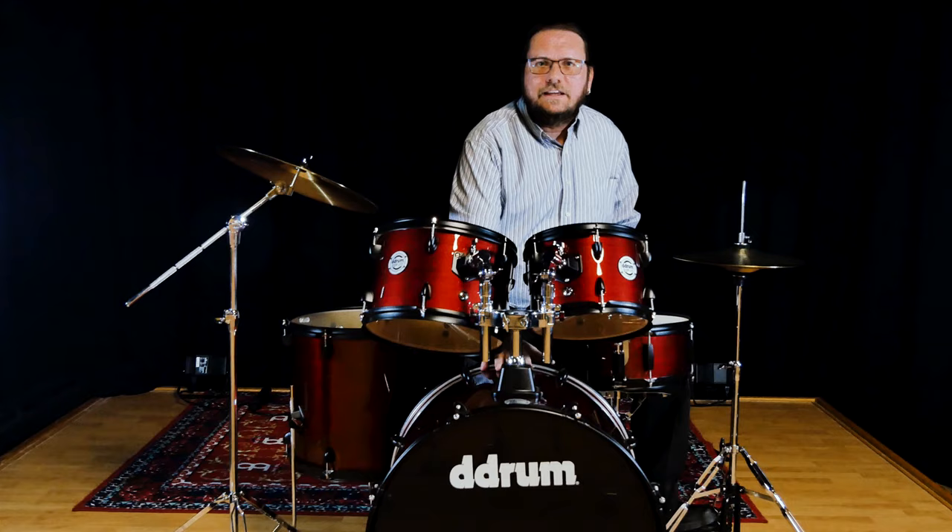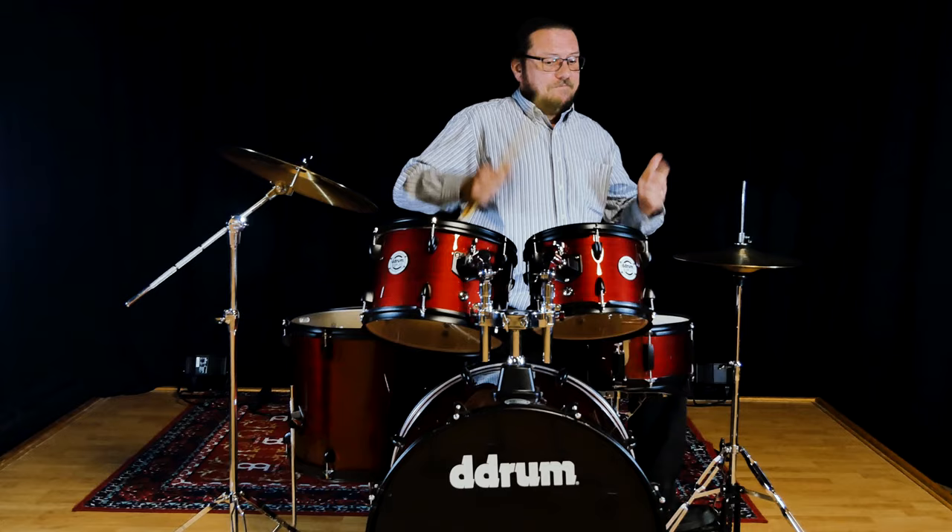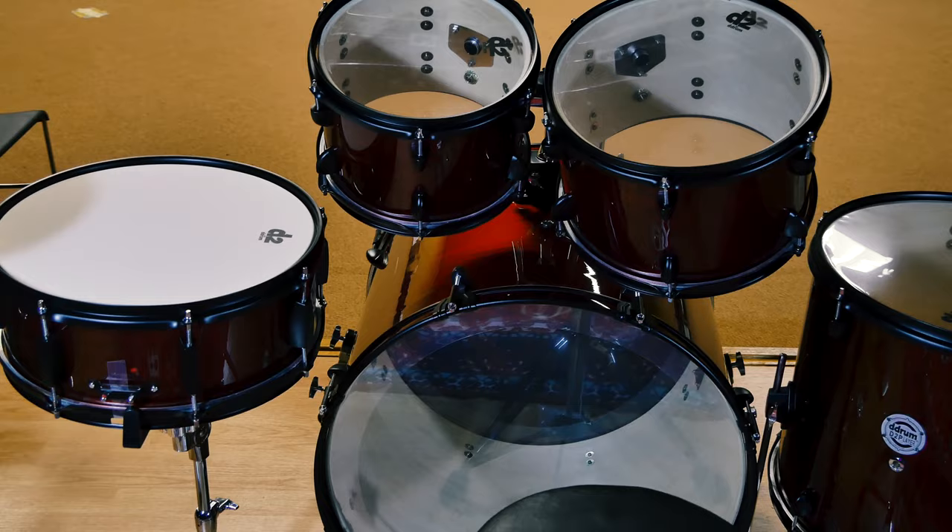This particular finish is the red pinstripe. It comes in blue pinstripe, gray pinstripe, red sparkle, and blue sparkle. Very nice kits. All of them have gone together very well — they seem to be machined very well. I'm not having any trouble putting them together, which is awesome. And they sound good too.